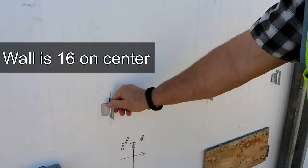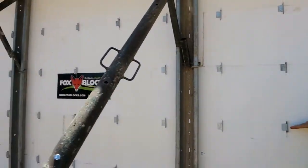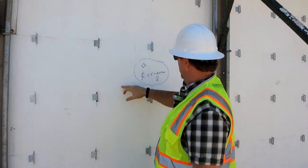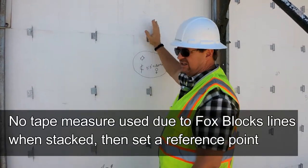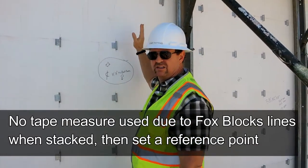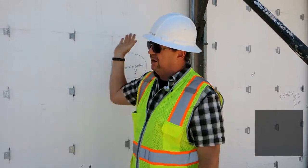This wall right here is 16 inches on center, so we can use the block there as a 16-inch reference point. Every 16 inches this way, we have Fox lines, so every other line is 16 on center — makes it super simple. We didn't use a tape measure for any of this; we simply set a reference point and blew through here.